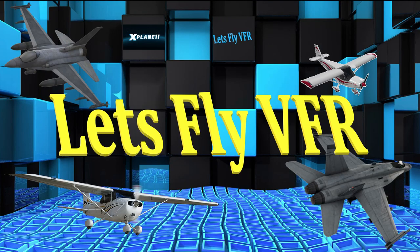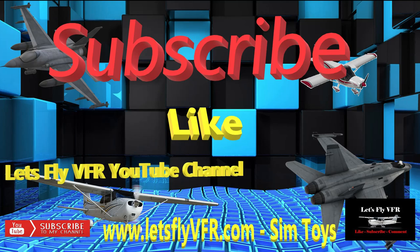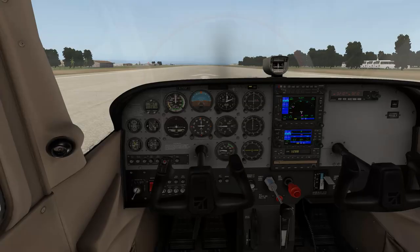Welcome to Let's Fly VFR. Today we're going to check out some performance and see how accurate the 172 is compared to the pilot operating handbook. We're going to do this in the Philippines just for a bit of a change.